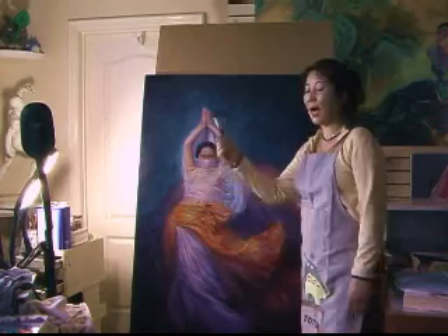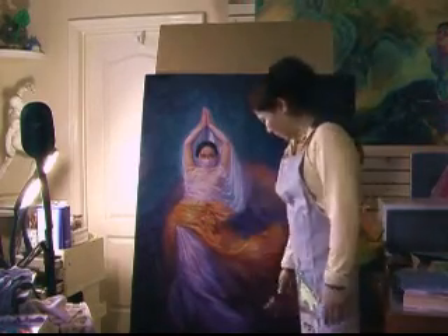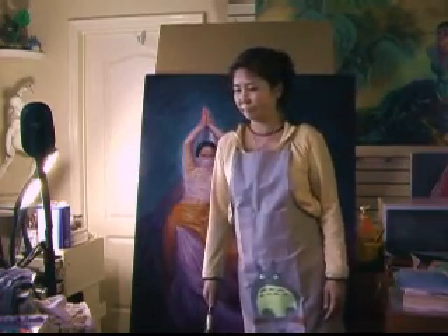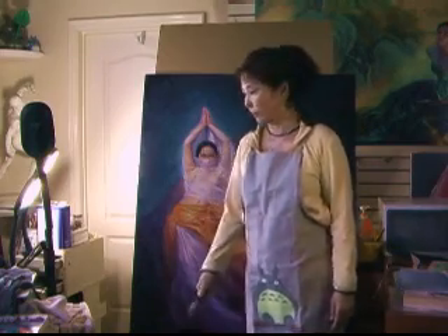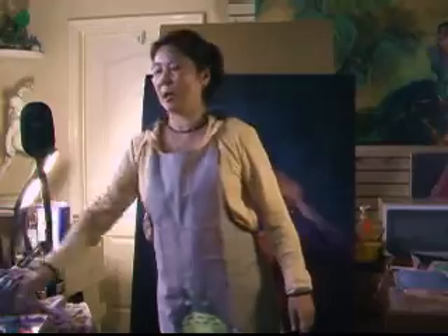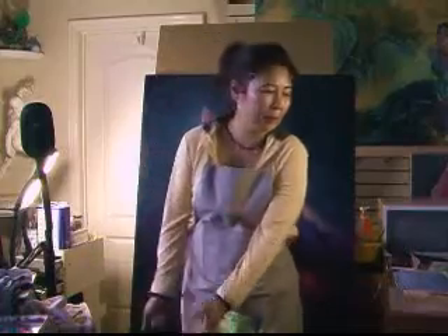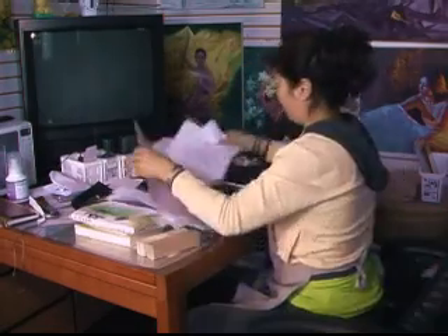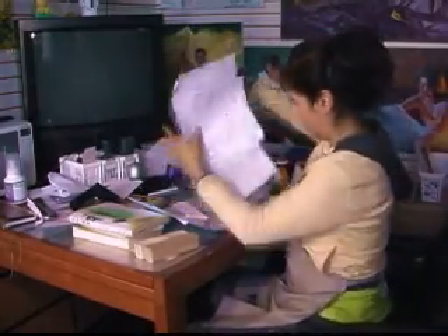I'm going to bring it to Shanghai and have a show there. Oh, look how messy my environment is. But I'm very satisfied with my painting. Anyway, here's my luggage. And I'm going to tidy up here. I was writing here. It's pretty messy, but I'm happy.